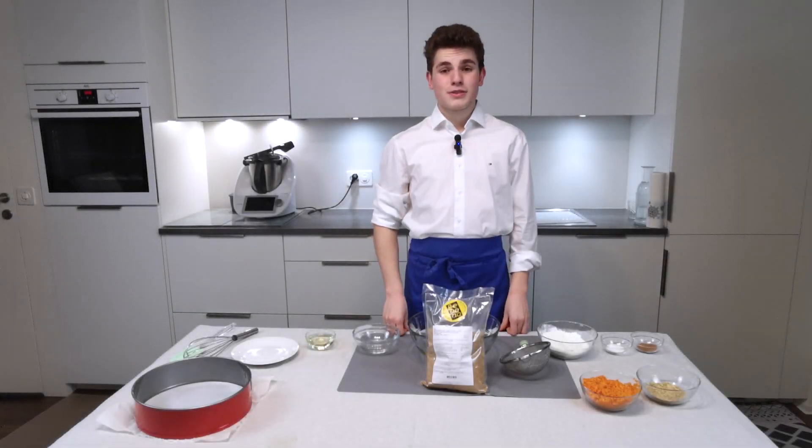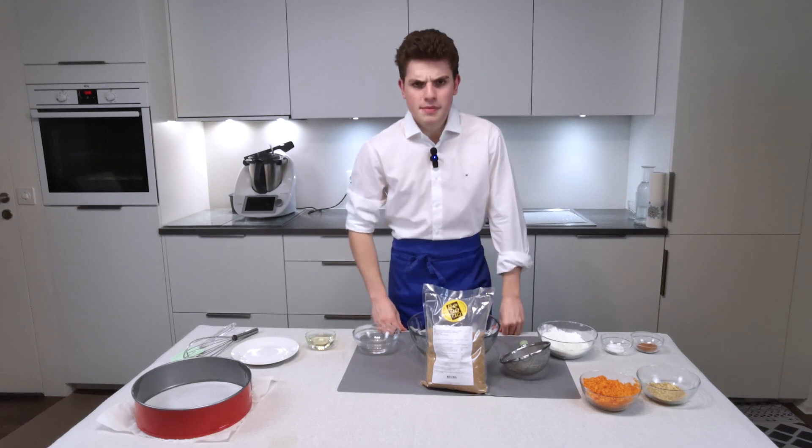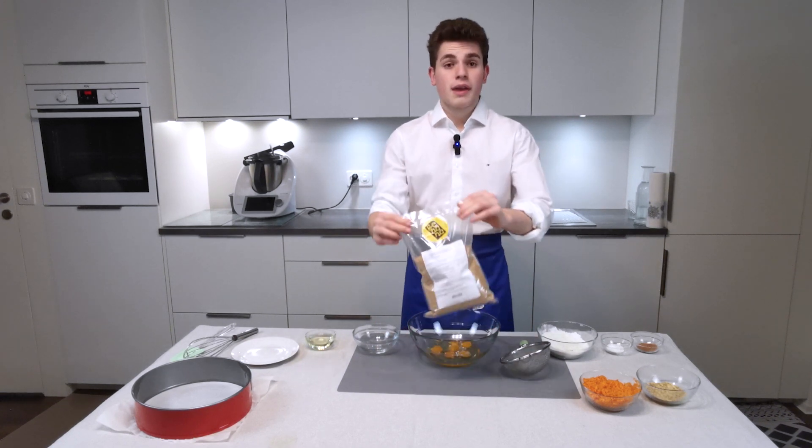Hello everyone. Today we're going to do something special: carrot cake. But before we start with our recipe, I would like to introduce to you Gabbana.